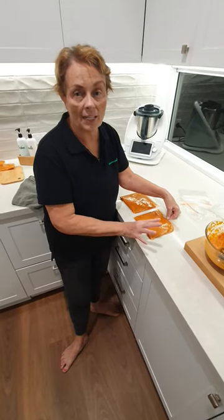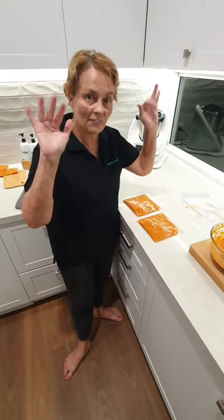So there you go — a quick little tip on freezing things in these bags. Bye for now!